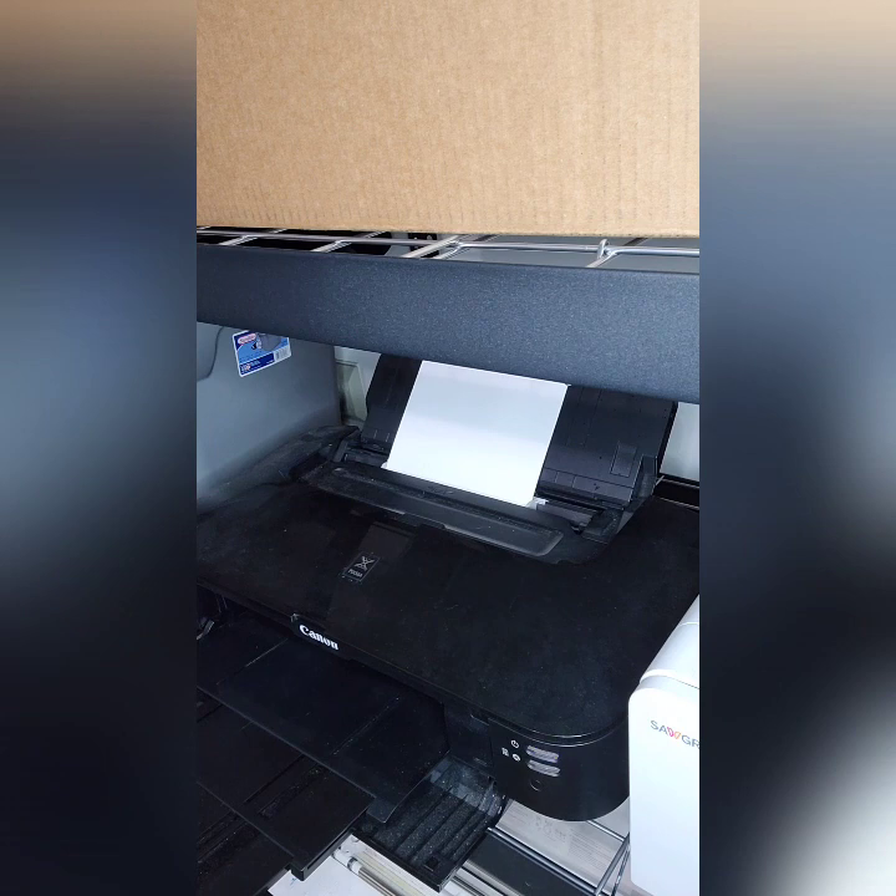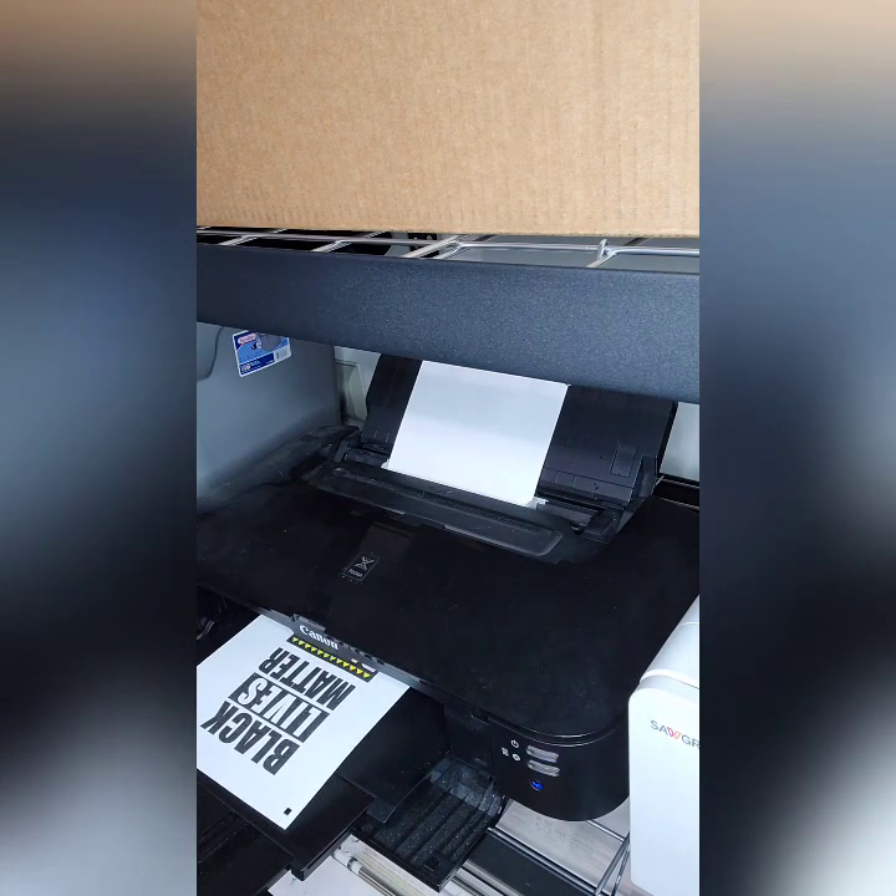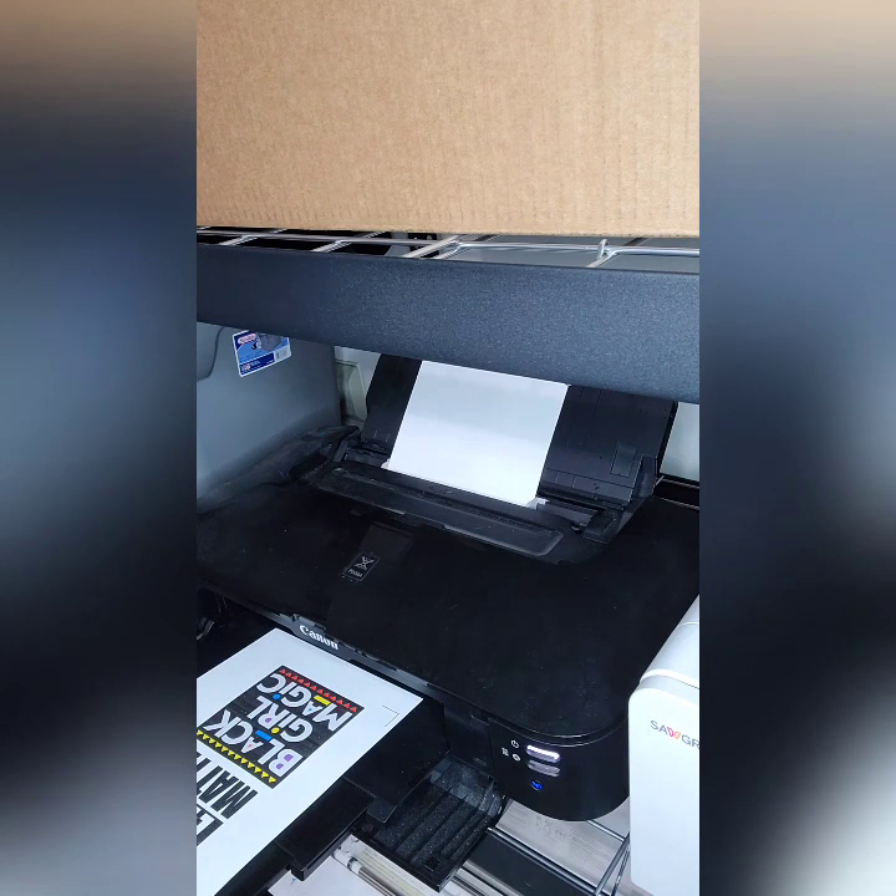Now you're ready to print. Load your paper into the printer so that it prints on the frosted side. You may also need to adjust your print settings. My printer prints these best when I use the high resolution option.